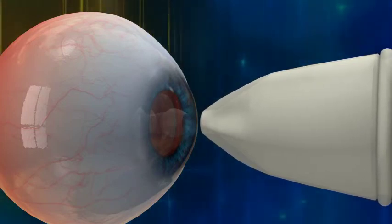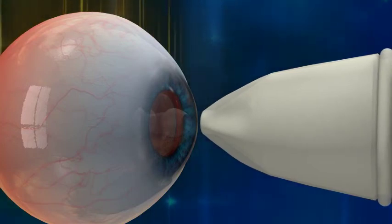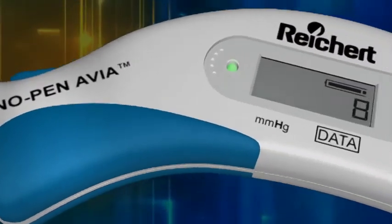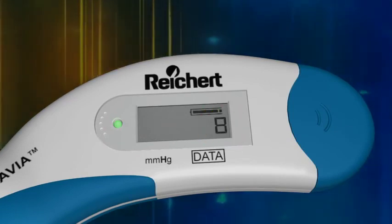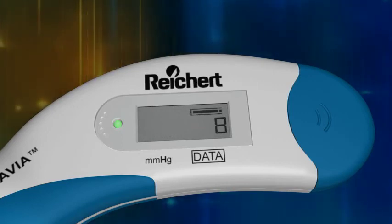With ideal technique, you will hear two clicks for each touch of the eye, signaling that a reading was taken on both the inward applanation and outward applanation. The data field of the LCD registers the number of readings obtained. The Tonopena Via tonometer takes 10 readings and displays the average.